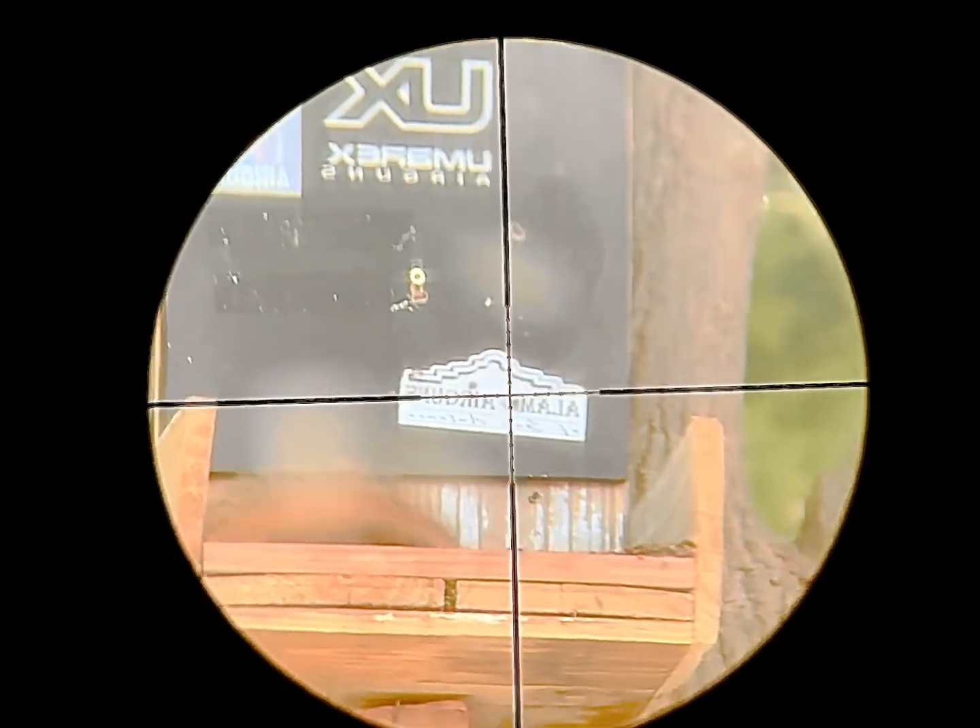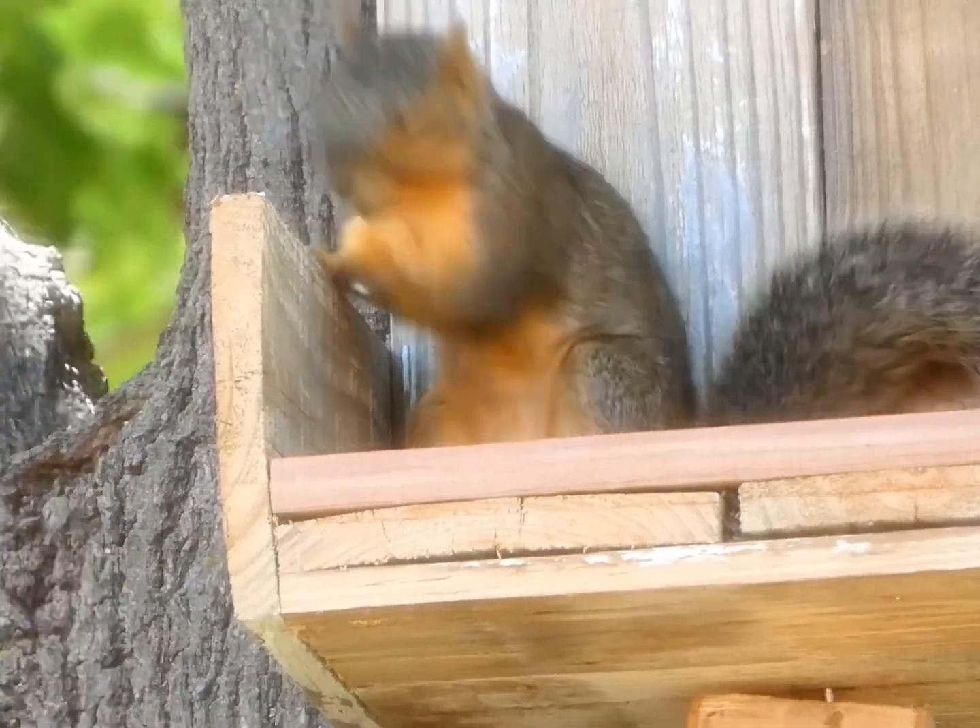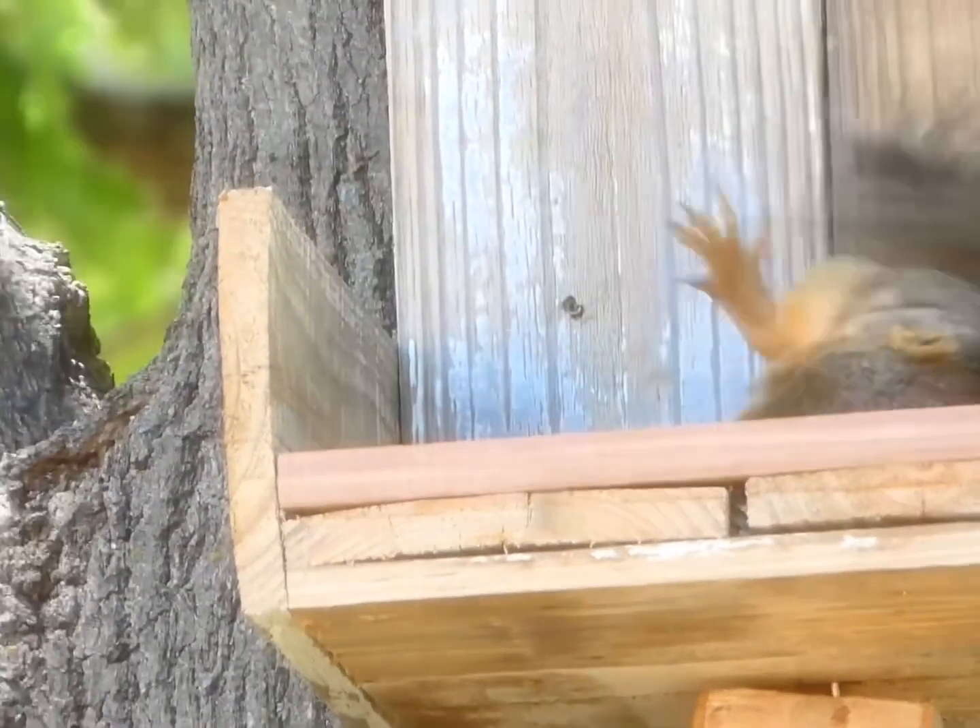But for $200, I'll promise you this is the best deal going in air guns. You can walk in, grab the box, walk out, and you're ready to go.